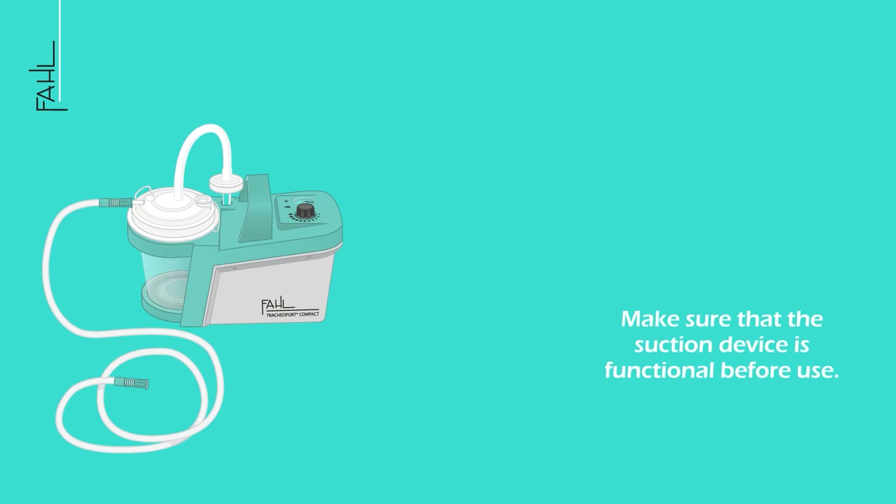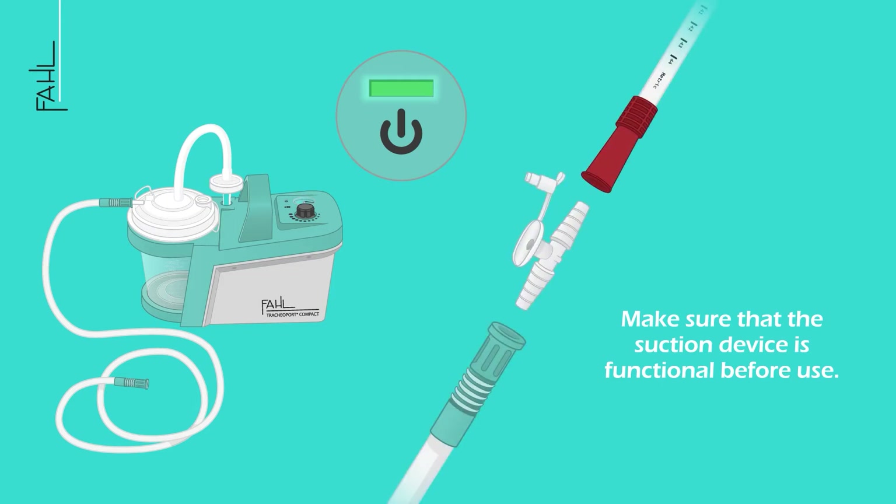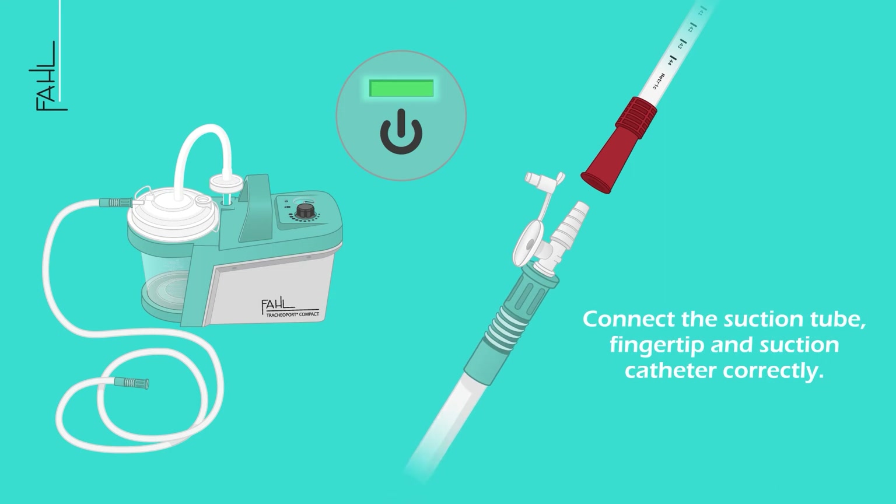Make sure that the suction device is functional before use. Connect the suction tube, fingertip, and suction catheter correctly.